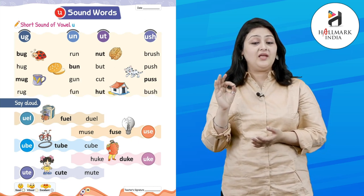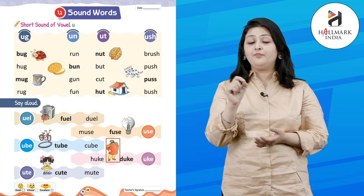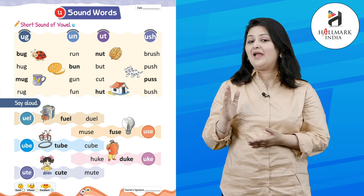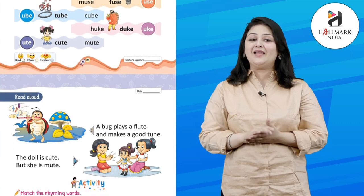H-U-K-E — uke. D-U-K-E — duke. C-U-T-E — cute. M-U-T-E — good, mute!